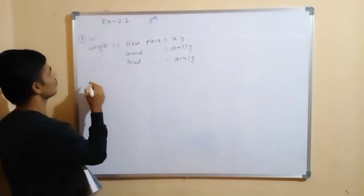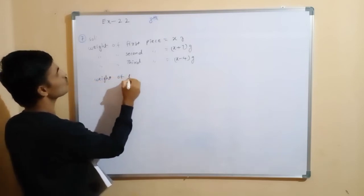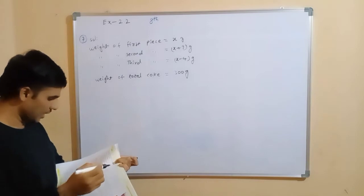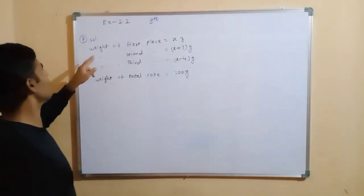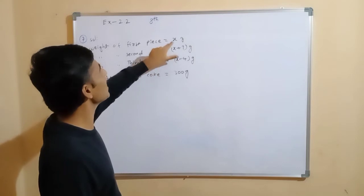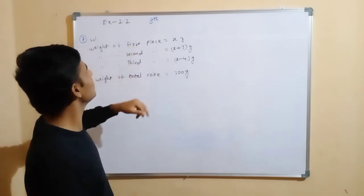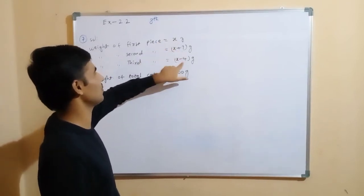The total cake weight is 300 grams, as given. We have to find the weight of each piece. The first piece is 7 grams lighter than the second piece, so we add 7 — lighter means less weight there, more weight here. The first piece is 4 grams heavier than the third piece, so we subtract 4.